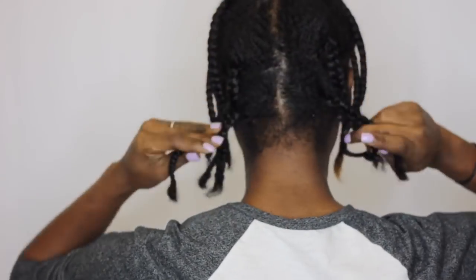Welcome back, ladies! It's your favorite around-the-way girl, Naturally Candace, and I'm back with my first protective style of the year — a mini twist. So let's get right into the style.